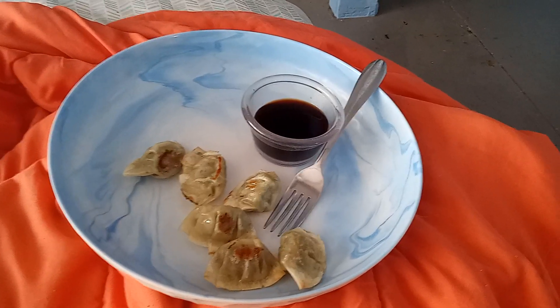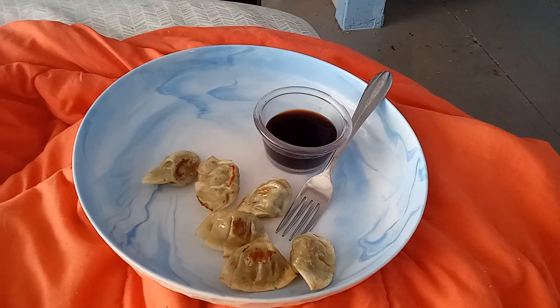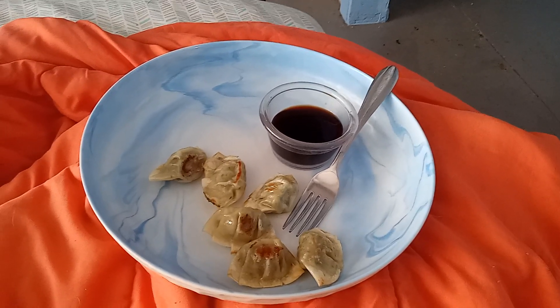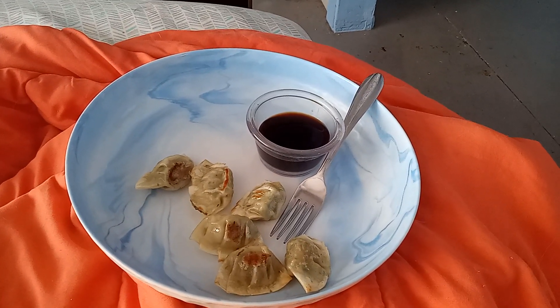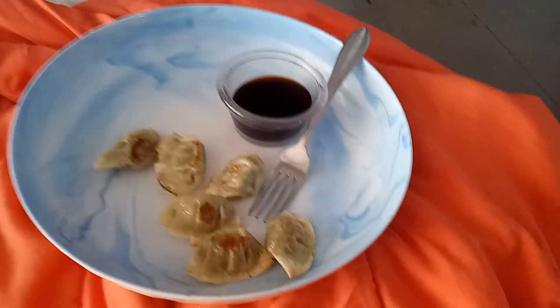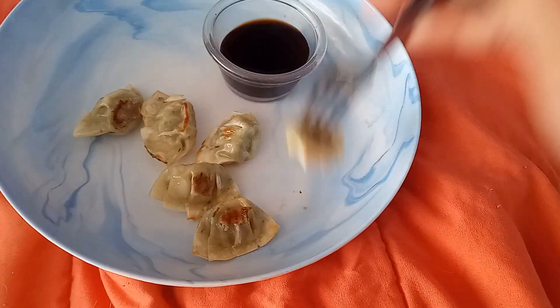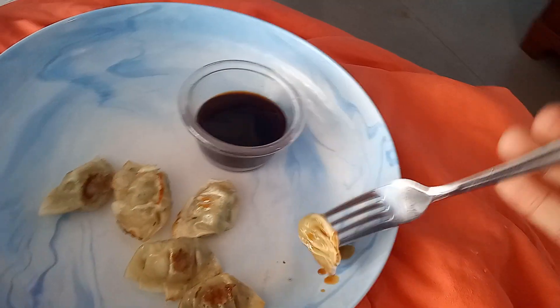I figured it was time to do another food review video. So anyways, for tonight's food review, I'm going to be trying potstickers with soy sauce. And we are going to take a bite of this potsticker right here on camera.